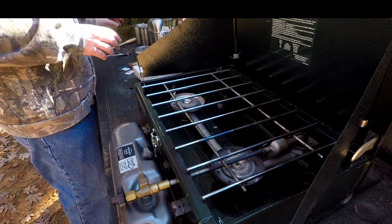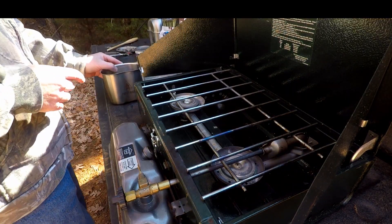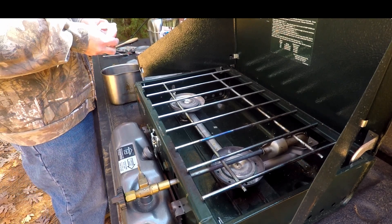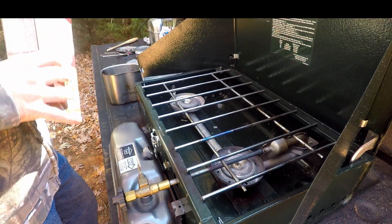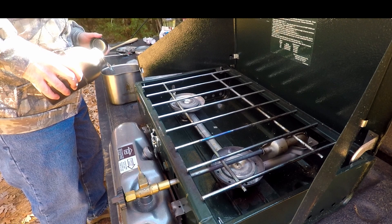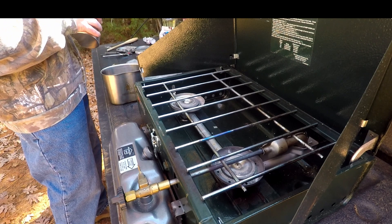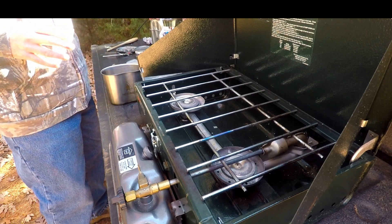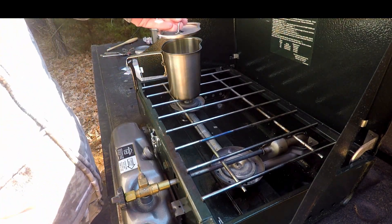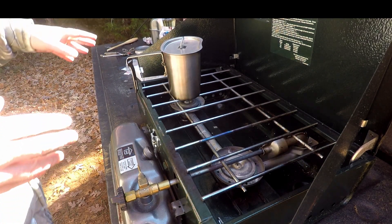First, I'm going to take my Pathfinder Canteen Cup and put the butter in first — just about a tablespoon, since I know I'm not going to use all of the stuffing. Then I'm going to add about a cup of water, just under 400 milliliters, and eyeball it. I'll go ahead and put this on the burner with the lid on and let that boil. As the butter melts and the water boils, I'll go ahead and add the stuffing.